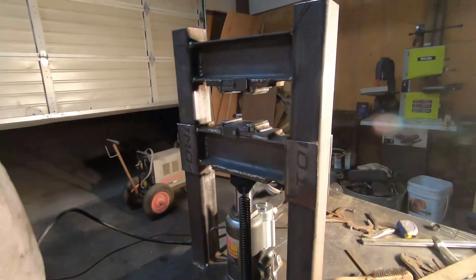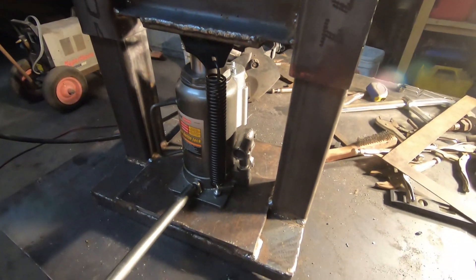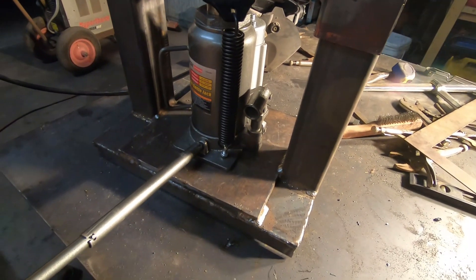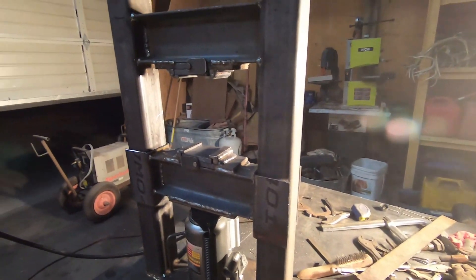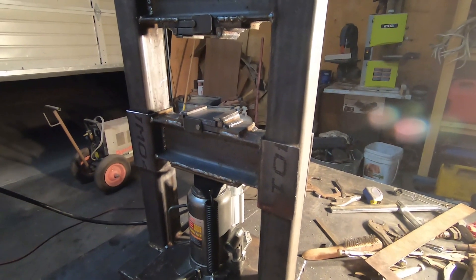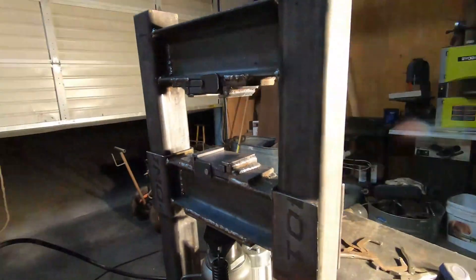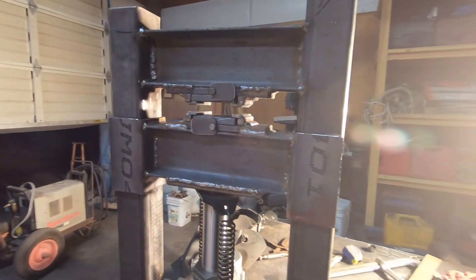This is the semi-finished product. Still gotta make some dies and find a way to fully attach the actual press itself, but I'll get a little clip of it working for you guys. Mostly we'll be working right in here.